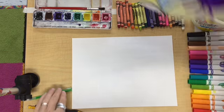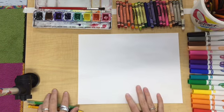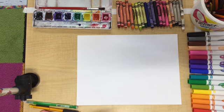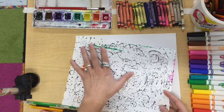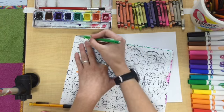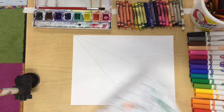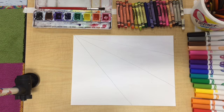Starting with our blank piece of paper, the first thing we're going to do is pick what corner we're going to draw our straight lines from. I think I'm going to go with this corner. If you have a ruler, that's awesome. Otherwise you can use a spare piece of paper to help you draw your straight lines from that corner out to the edges. This gives me four sections divided by three lines.